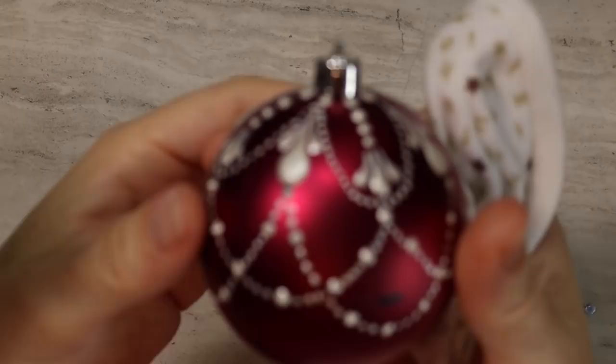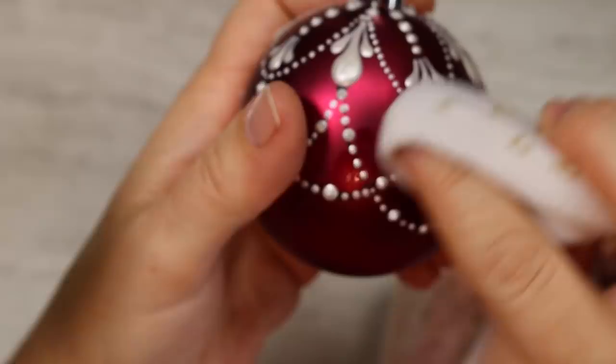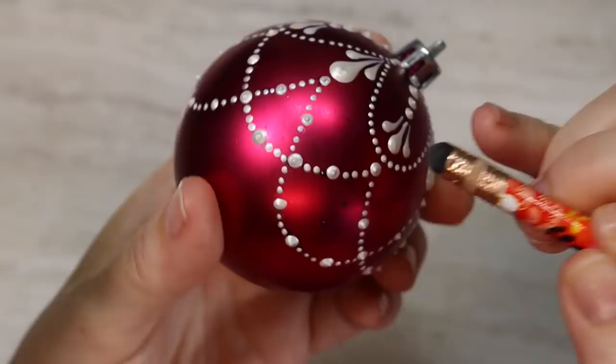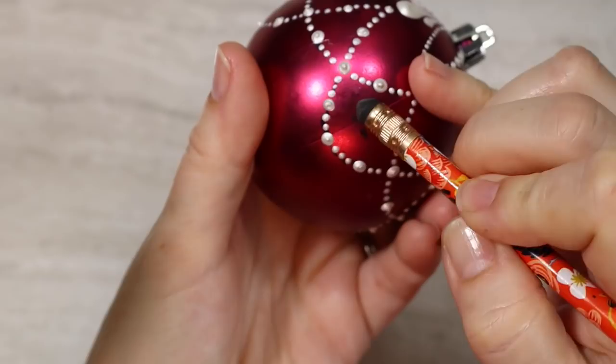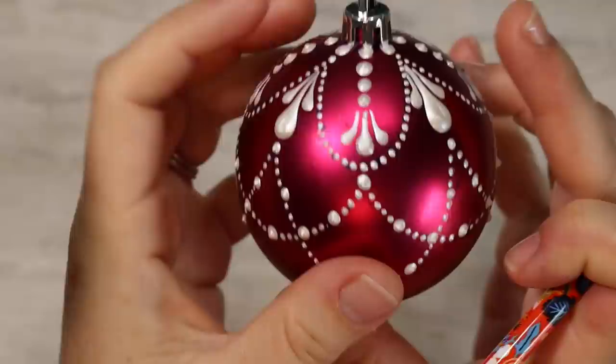Now that the paint is dry, we're going to remove all of our dry erase marker lines. A wet cloth didn't work for this the way it worked with the chalk marker — it just doesn't work with dry erase marker. But what always works a hundred percent of the time is just a simple pencil eraser. You just want to be gentle with it, make sure that you don't erase off any of the paint, and it works every time with anything.